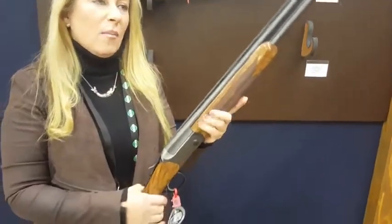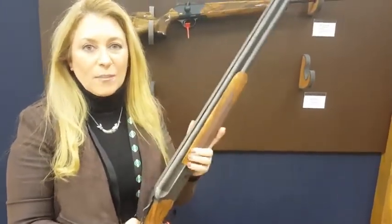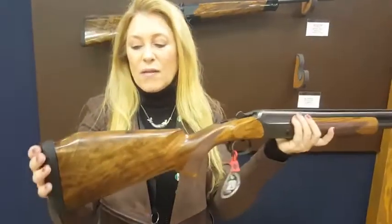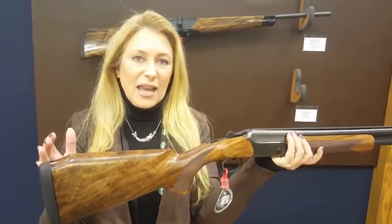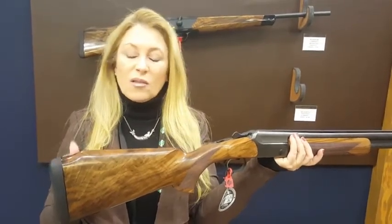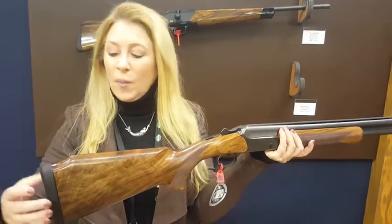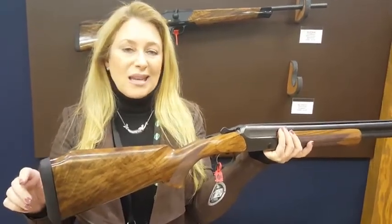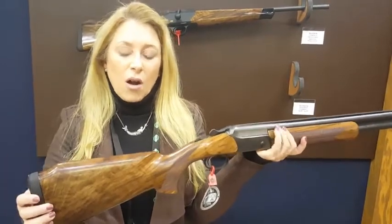A low profile makes it one of the most natural mounting shotguns on the market. We have also changed out the length of pull shorter — it's at 13 and 7/8 inches. But with a beautiful slight Monte Carlo comb, it can still be cut down if need be for those with a shorter length of pull, and it can also be extended with a thicker butt pad for those who have longer arms.